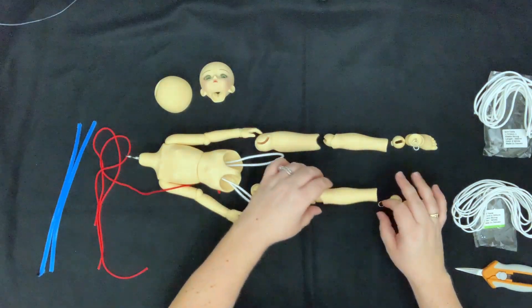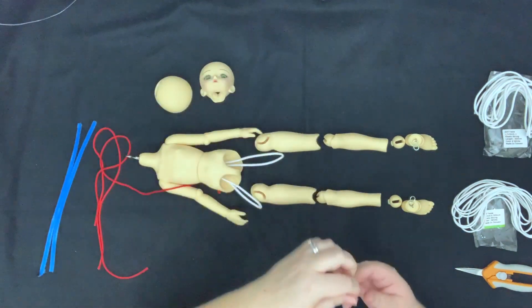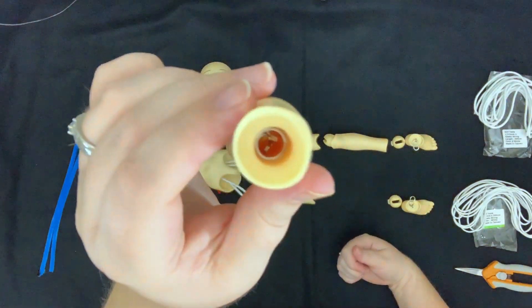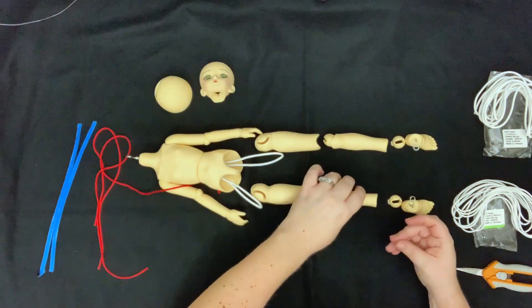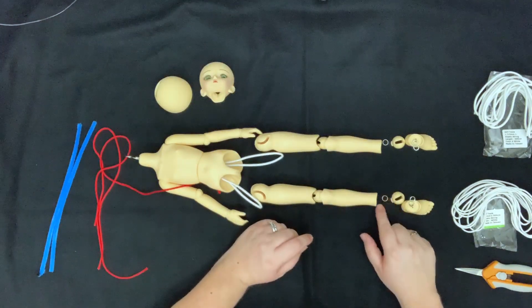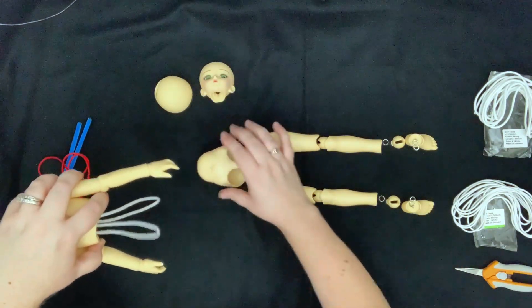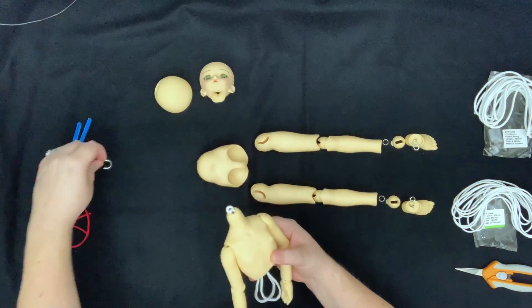Both legs have a jump ring inside their calf — there's a little tiny ridge inside the calf part where the jump ring sits. If for whatever reason that s-hook in the leg snaps up into the leg, it will only go that far, which makes it easier to retrieve. I keep that jump ring right there. Your doll may or may not have this piece, and if it doesn't that's totally fine.